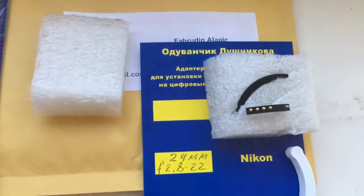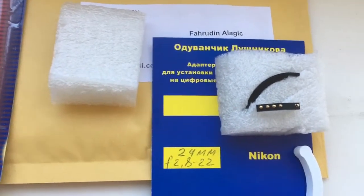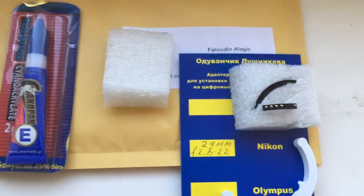Thank you for your attention. Now I will package a new chip and send it to you.